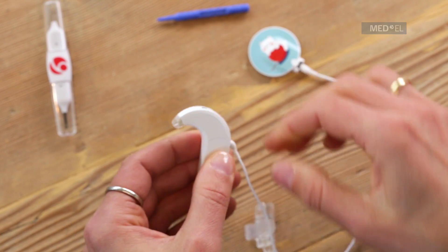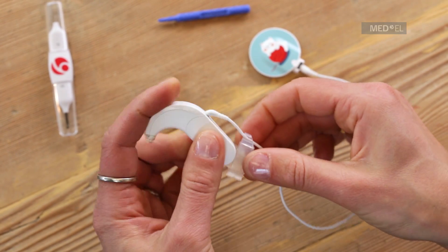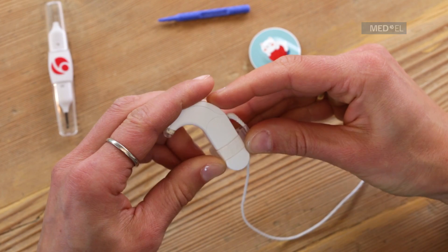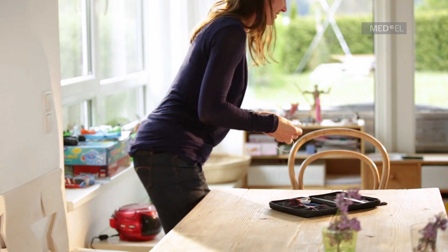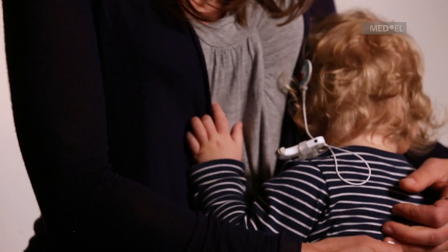Slide the silicone ring of the attachment clip over the audio processor. Switch Sonnet to omnidirectional microphone mode. Then attach it to your baby's clothing, making sure the microphone is not covered and is facing forwards. Then attach the final connection clip.